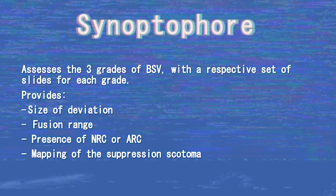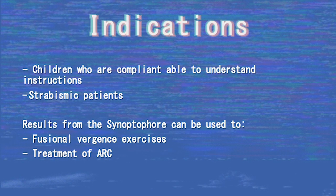The synoptophore also allows us to gain information about the size of a deviation, fusional amplitudes, the presence of a normal or abnormal retinal correspondence, and also mapping the suppression scotoma if applicable. The synoptophore can be used for strabismic patients who are compliant and able to understand and follow instructions. The results can be used to prescribe fusional vergence exercises as well as for the treatment of ARC.